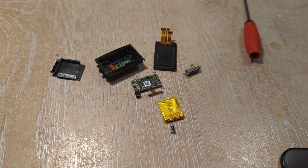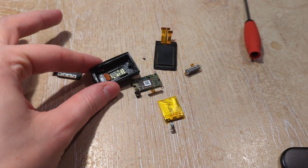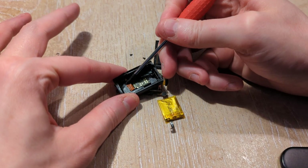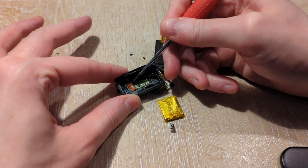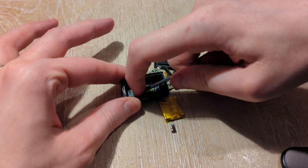I thought that was interesting, because I don't really deal with stuff at this kind of scale, so it was cool to see. This thing here looks like some tape that just insulates a series of pads, and given that there's nothing connected to them I presume those are test points.